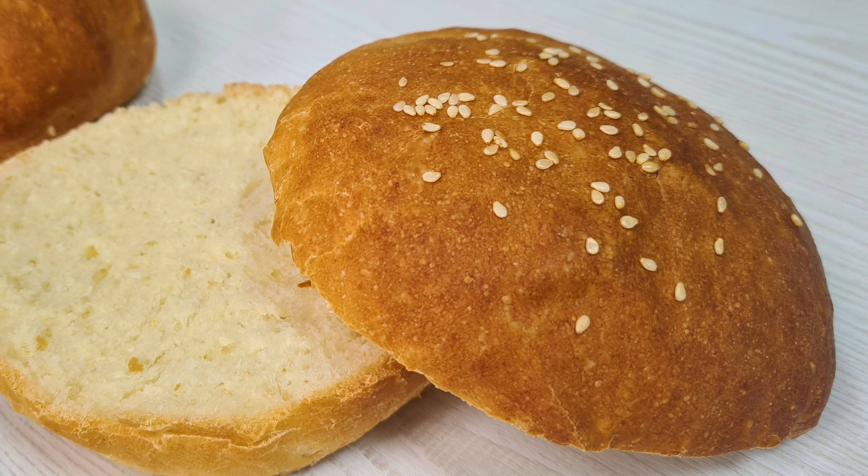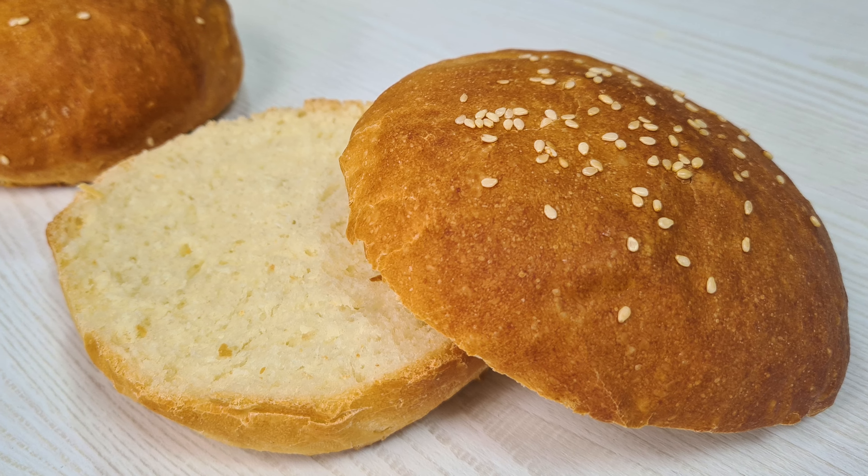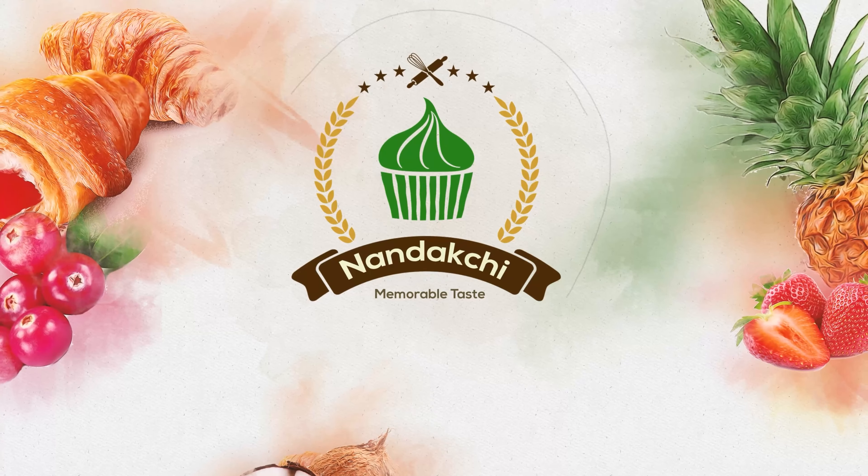Welcome to Nandakshi channel. In this episode, I'm going to make a burger bun for you. Let's get started.